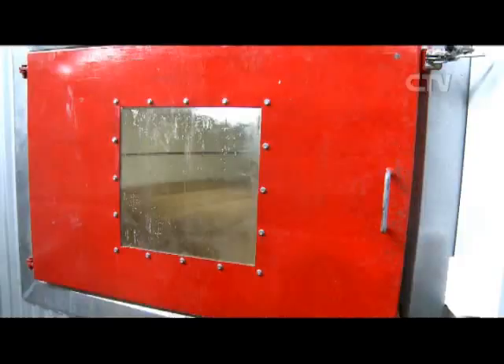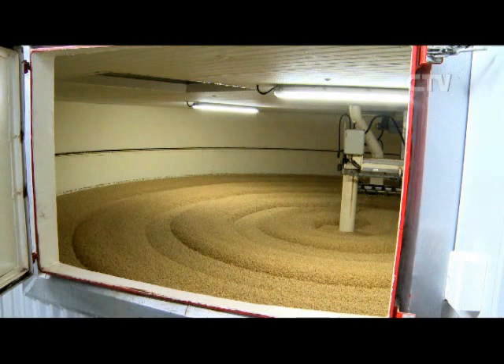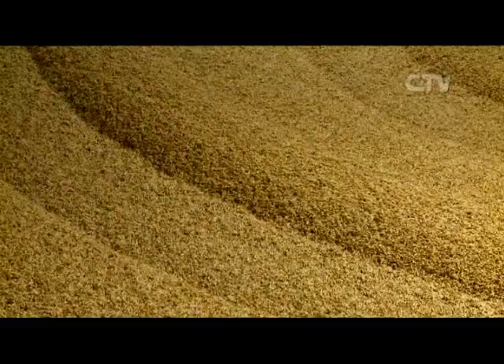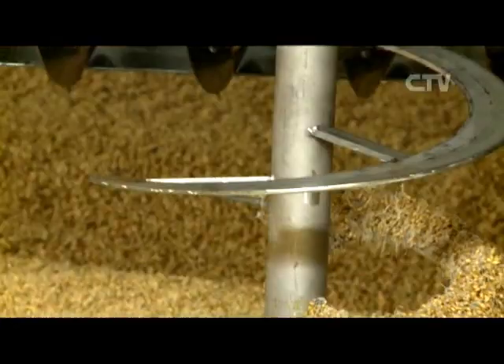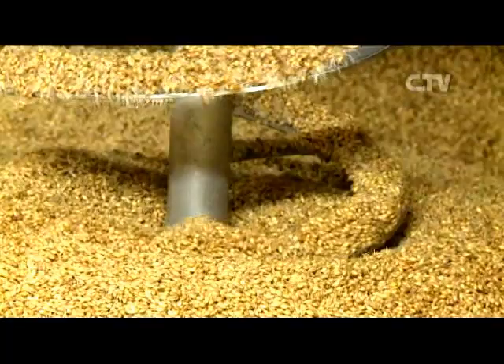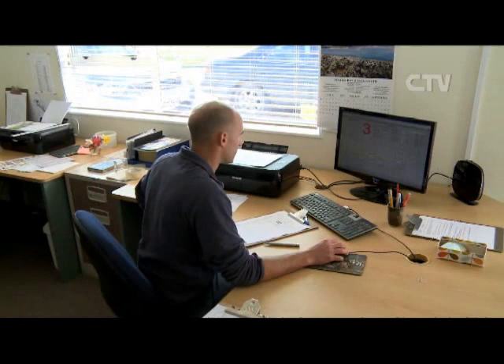Obviously we grow the barley, although we've now reached the stage where we are contracting growers as well. Once we've grown the product we bring it in and store it here. There are three steps to the malting process: steeping, germination, and kilning. In the steeping stage we're just getting the moisture level up in the grain so it'll germinate. Then there's a germination stage which takes about four to six days, where we're trying to create enzymes in the barley.